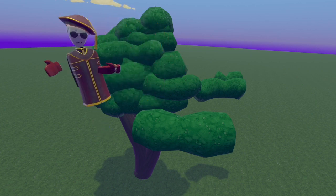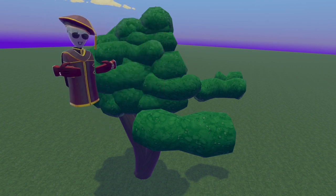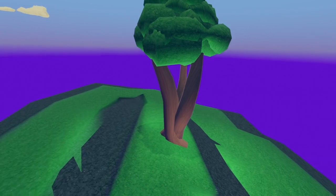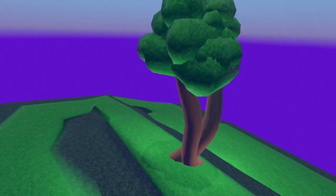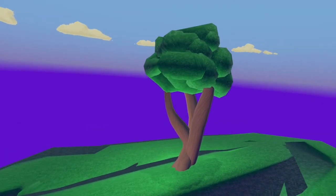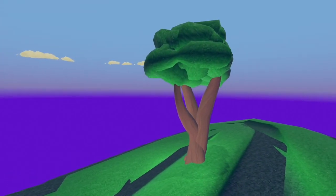And there we have it. The first tree that we made looks exactly like this. You can take a full 360 look around right now — exactly what it looks like. Full tree just made for us. I hope you guys enjoyed. Like, comment, subscribe — do whatever you really want. There you go.